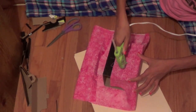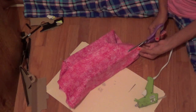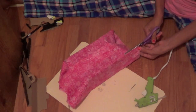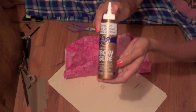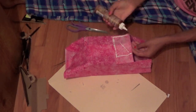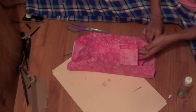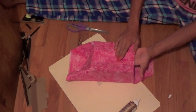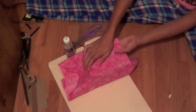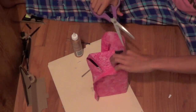For the side that has the hole on it, cut strips at every corner. Then using your tacky glue, glue each section down to the inside of the box and make sure to get it as flat as you can.